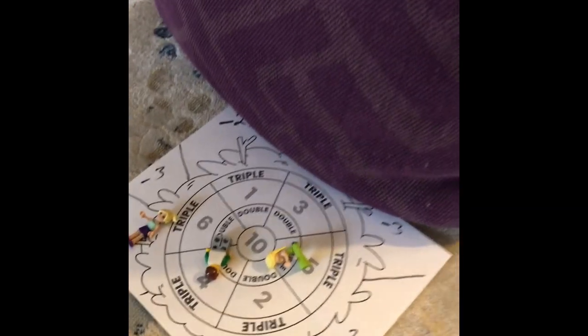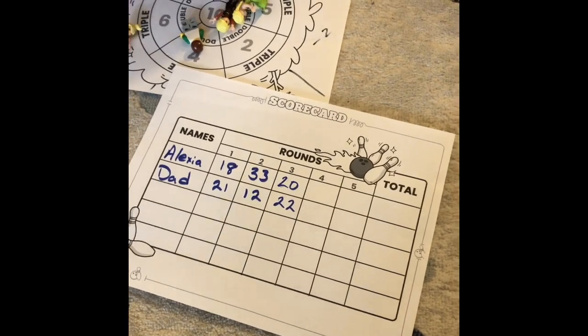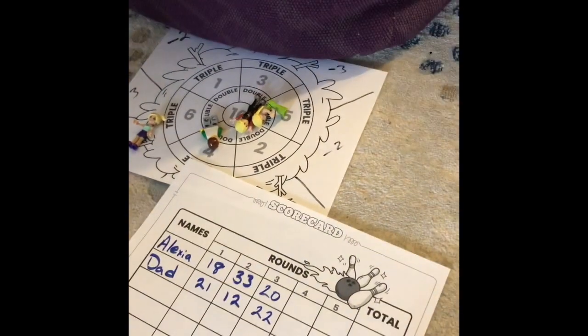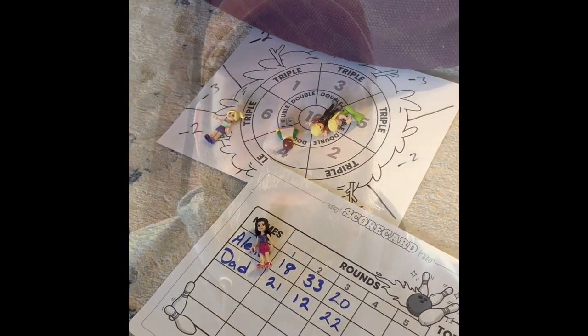We're talking all about number sense here. Keeping score in any sort of game, like our games from outside, is a great way to develop adding skills. We have multiplication in here too, so anything like this can be fun, engaging, and excellent for your number sense.